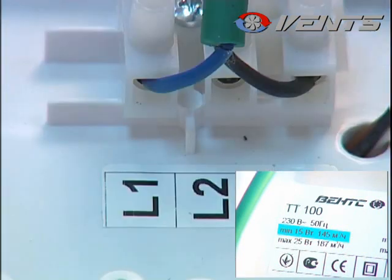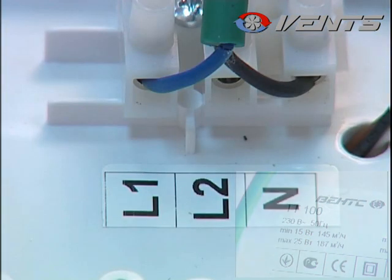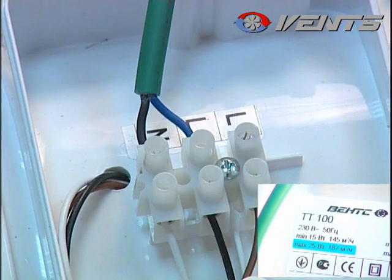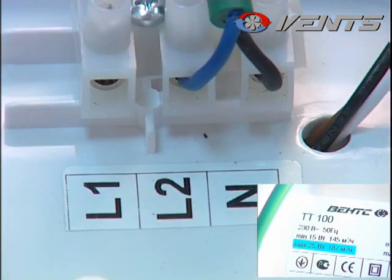If the phase cable is connected to terminal L1, the fan will produce nearly 60% of its maximum air capacity. If you connect the phase to L2, it will operate at its maximum speed.